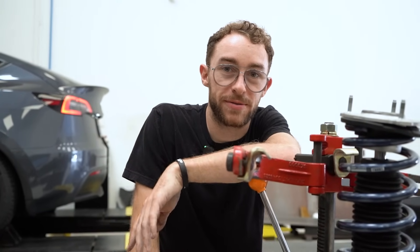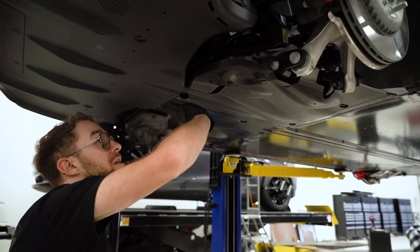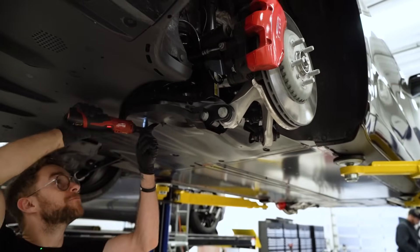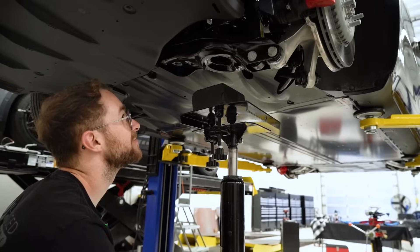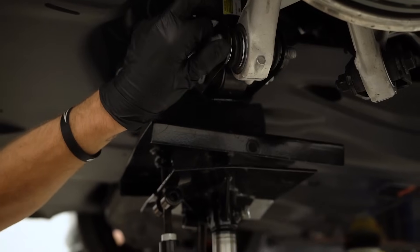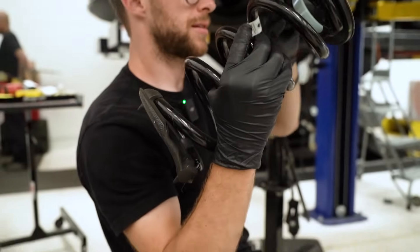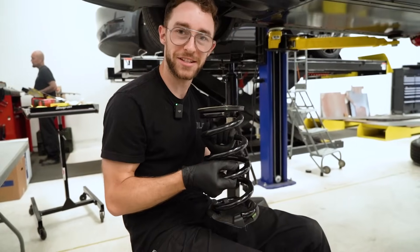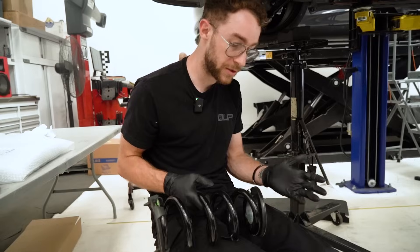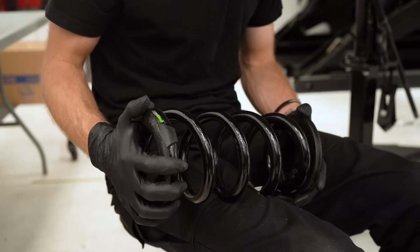Let's get this back onto the car and then we'll start with the rears. We're going to disassemble the plastics as well as the hardware that retains the lower spring arm so we can go ahead and get that rear spring in. This is definitely a skinnier spring than the first generation Model 3 Performance, but the overall diameters on the top and the bottom do look the same. Before we get the new spring in the car, we have to transfer the accessories over.